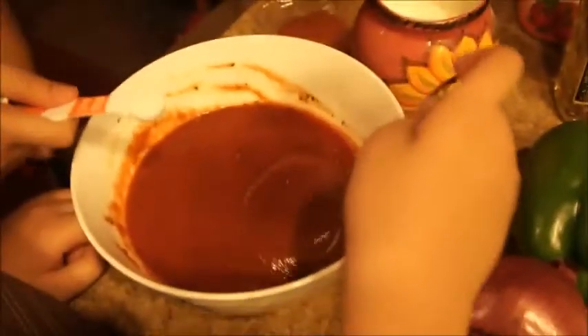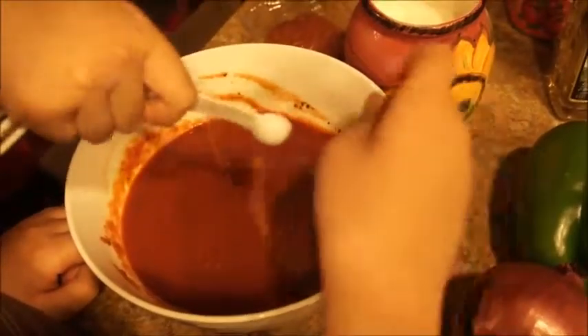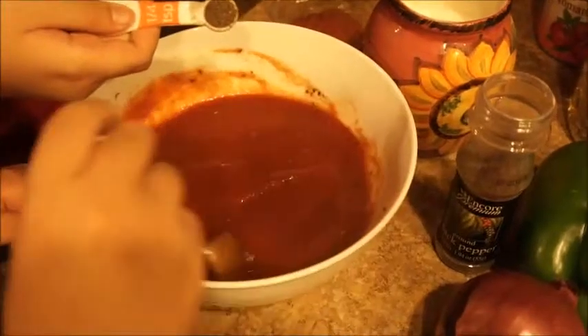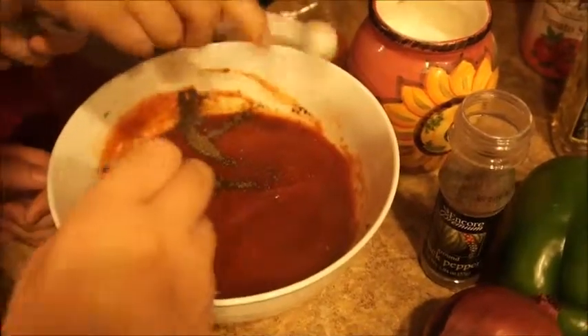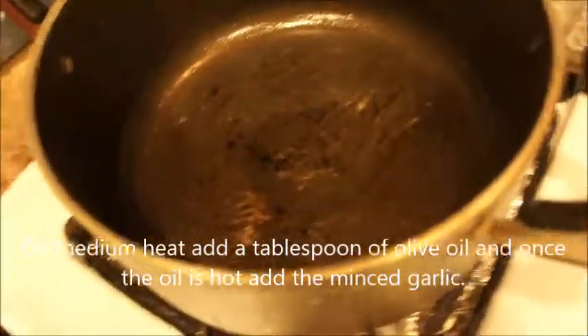Now we're going to add one-fourth teaspoon of sugar. Go ahead Joseph. Now we need to add one-fourth teaspoon of black pepper. Go ahead Joseph. Now we need to add 1 teaspoon of oregano. Go ahead Joseph. We don't want to brown the garlic, just cook it a little bit.